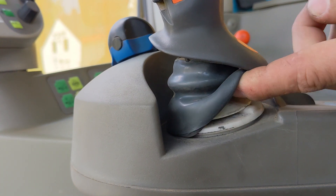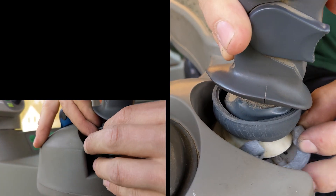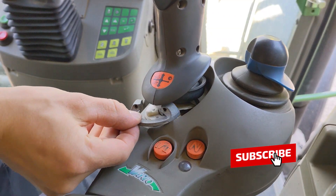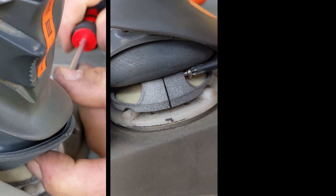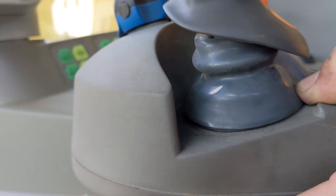Carefully lift the rubber sleeve upward using the slotted screwdriver. First, place one half shell, then the other half shell, onto the plastic disc of the joystick. Secure the assembly with two screws. Lower the sleeve back down, and you're done.